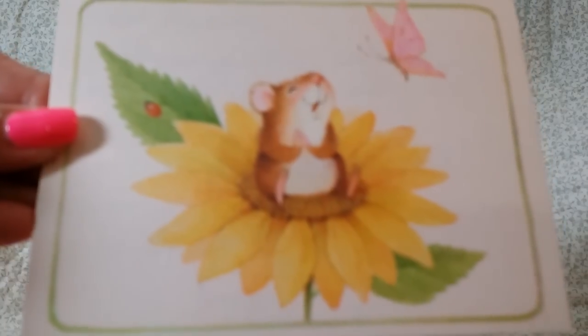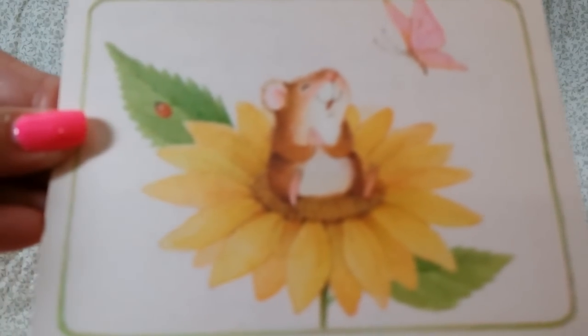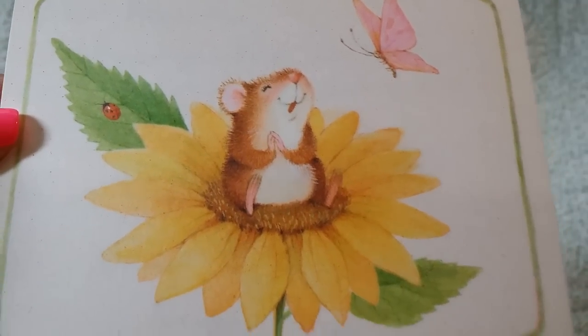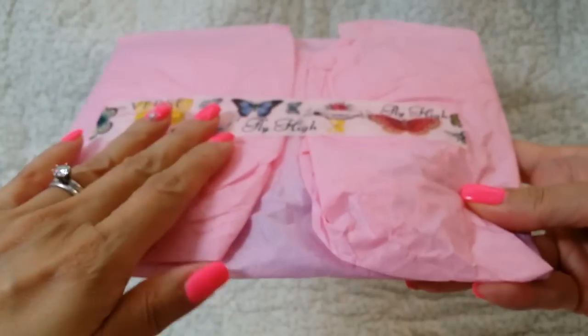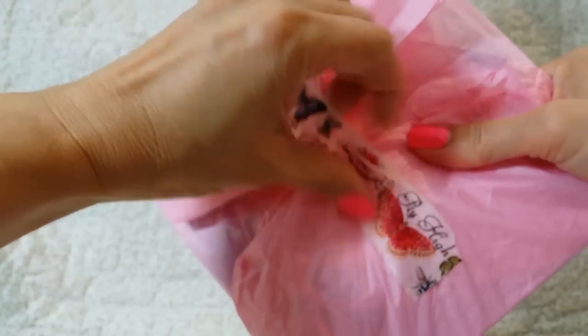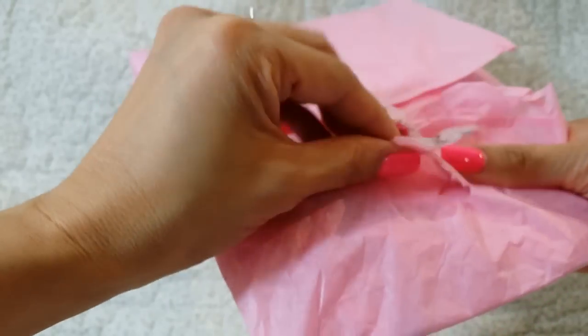She has this cute — oh, look at how adorable this card is. Can you guys see that? How adorable is that little guy sitting on top of a sunflower? I love sunflowers. Thank you so much. I just read her card. And I hope you guys had a good Easter too. I did — I had a pretty good Easter.